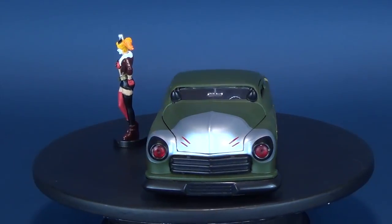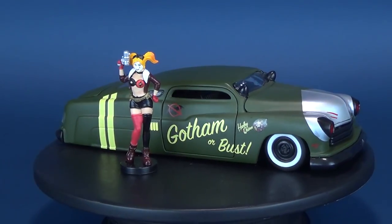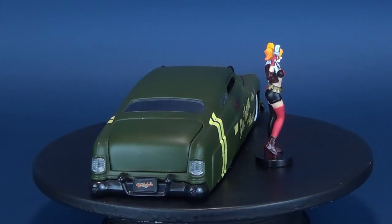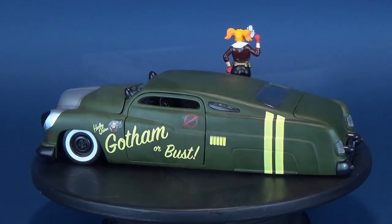This now marks the third entry into our looks at the Jada Toys DC Bombshells Die Cast Car and Figure Assortment. We've already had a look at the Batgirl that came included with the 1957 Chevy Corvette and the Poison Ivy that came included with the 1953 Chevy Bel Air.